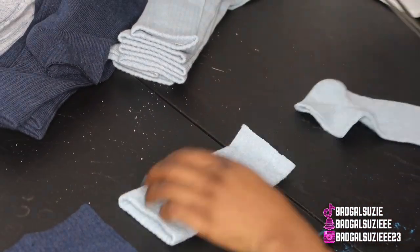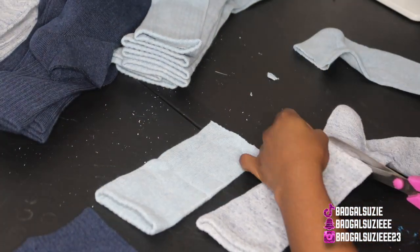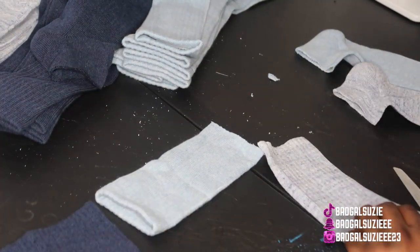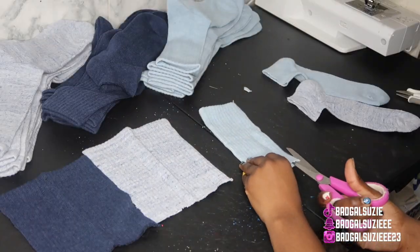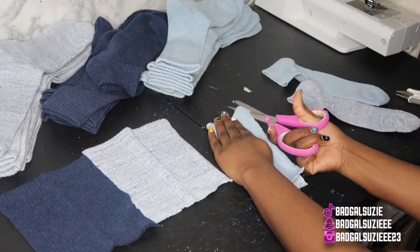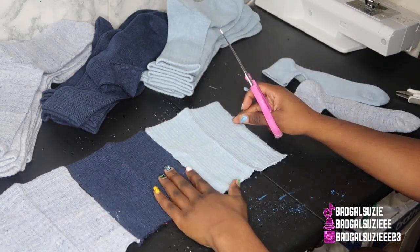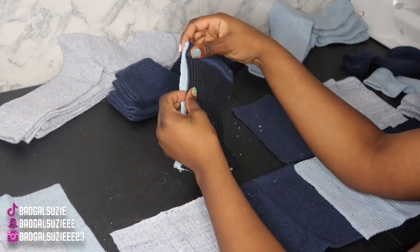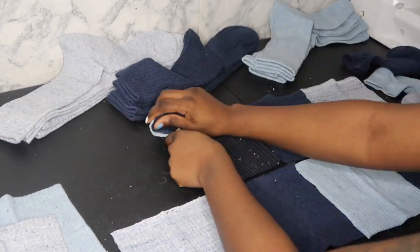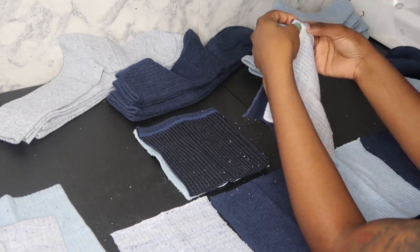So y'all, I picked these socks up literally months ago at Walmart and I wanted to make something but I didn't know what. I finally decided, and I didn't give y'all a video last Wednesday because I was so busy with work, but I made it happen. I literally made this outfit yesterday. I cut the top part off already and right now I'm showing y'all the areas we're just gonna sew together.